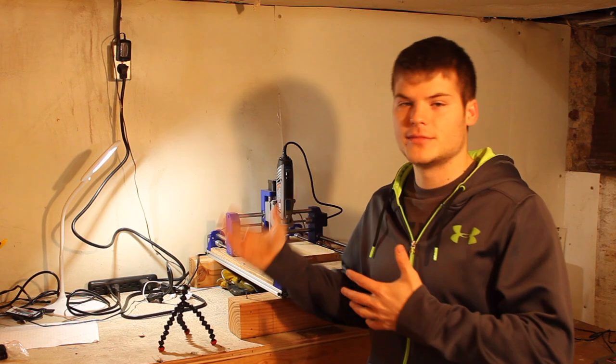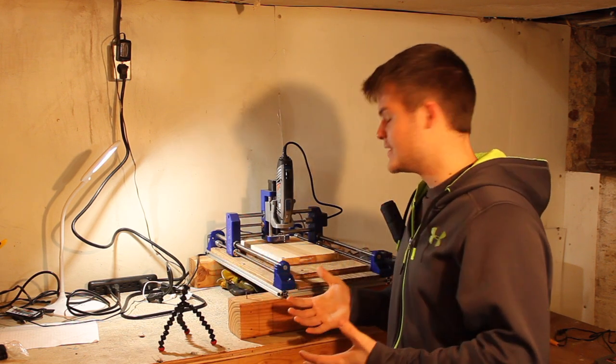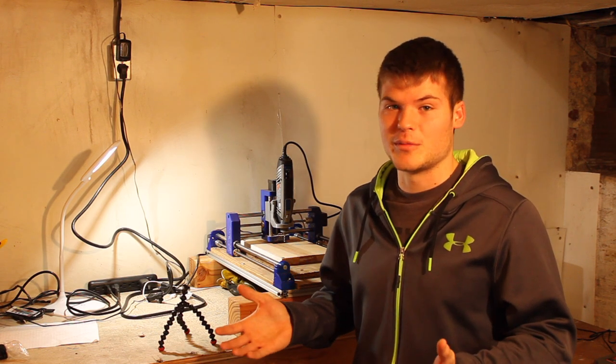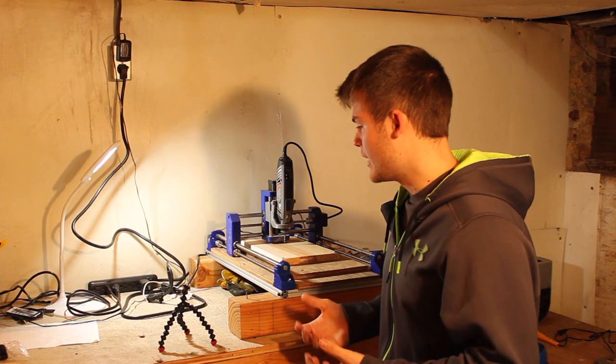What's up guys, I'm going to do a little walk-around and walk-through of my CNC — it is the design by Nikodem. Sorry if I butchered your name. I've been following that design and this is what I have put together.